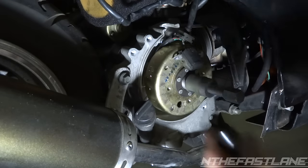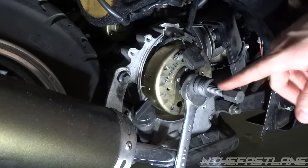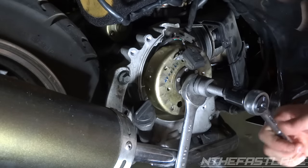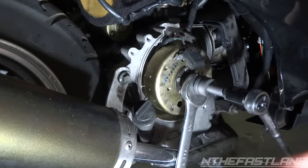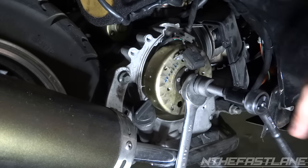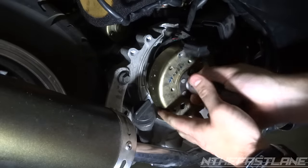With five or so threads engaged, get a 17mm socket on the tool and a 7/8 socket or wrench on the stator puller, and tighten them together to pull the flywheel off. If you don't have an impact, bring them together by hand — it takes quite a bit of force. I'm going to use my other impact gun to pull this off.